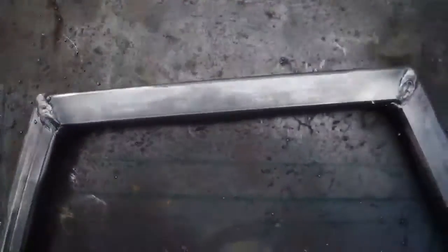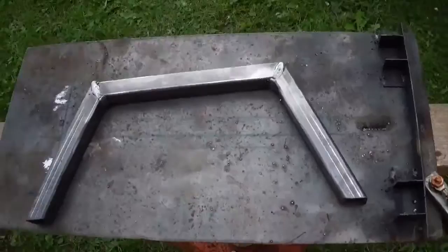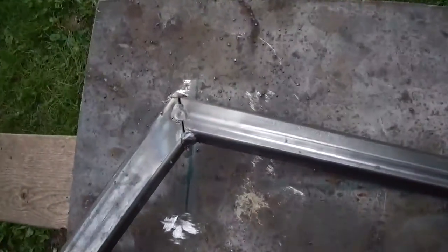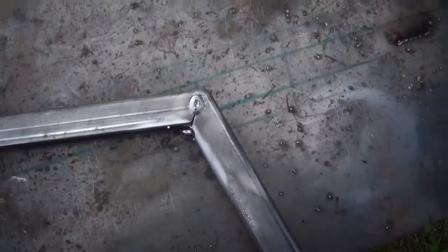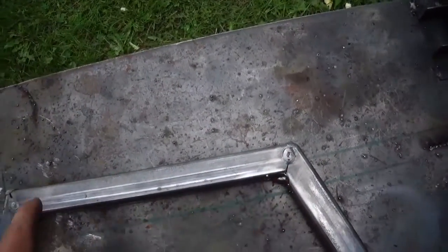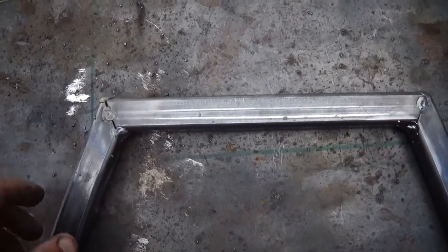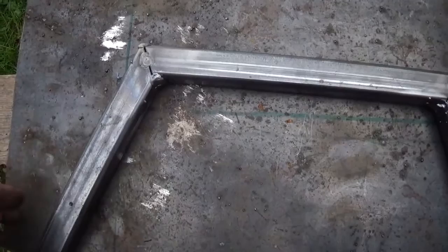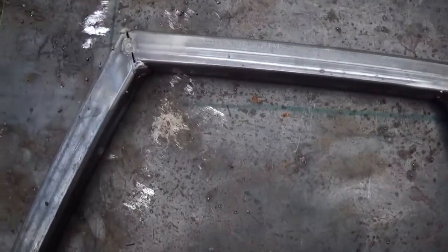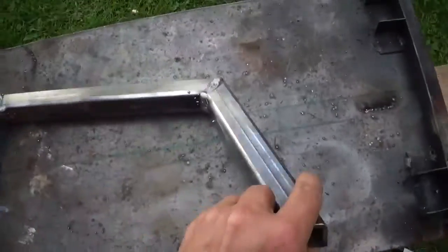I got this piece all welded up, and I didn't weld one side — it's just tacked. I don't want to put this plate on here and have the welds all sticking up since I'd just be grinding them off. So when I weld the plate on, it's going to be at least tacked all the way around or something. It's going to make it work.